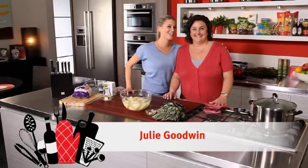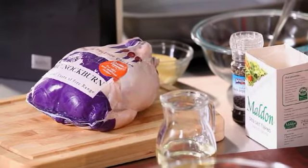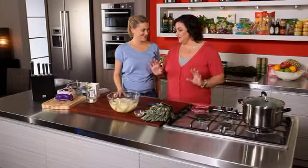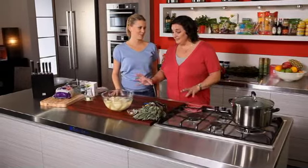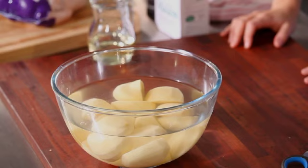My friend Julie Goodwin is joining me in the kitchen today. What are we cooking today? I can see some chicken. I'm going to make a beautiful sage roasted chicken — we're going to butterfly it and roast it. And some crispy baked potatoes. So what do we start with?